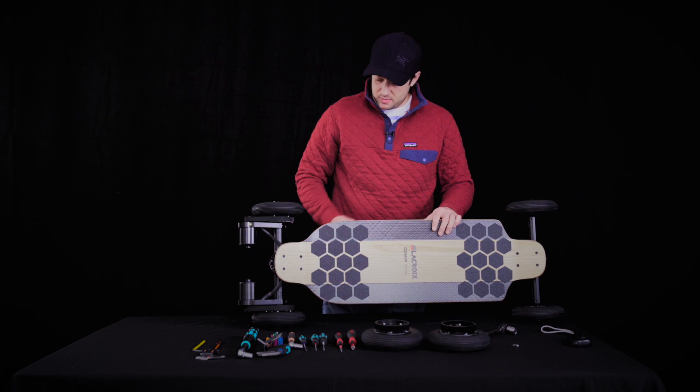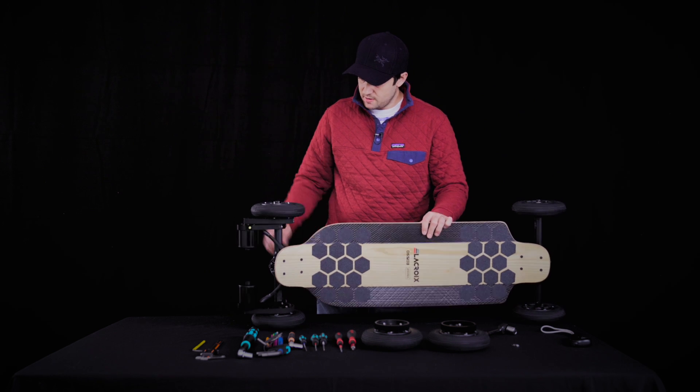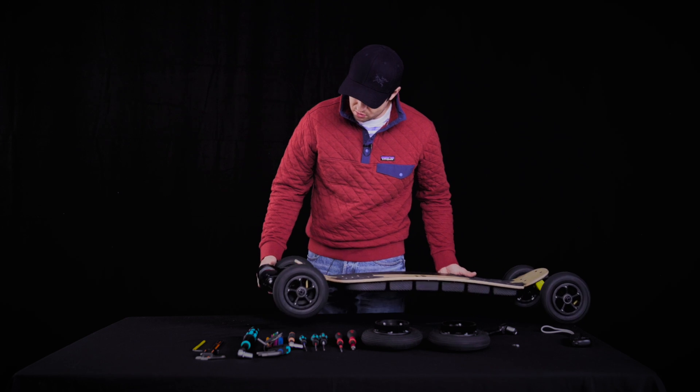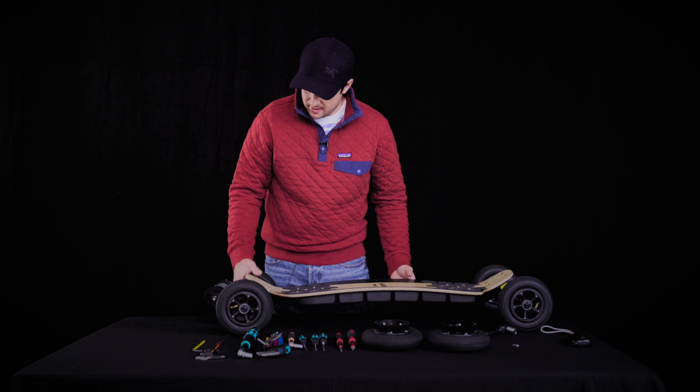When they are all tight there's no rattle, because everything is foamed up in a tight foam sandwich. Moving to the back of the board, a couple of things to cover — first of all, belt tension.